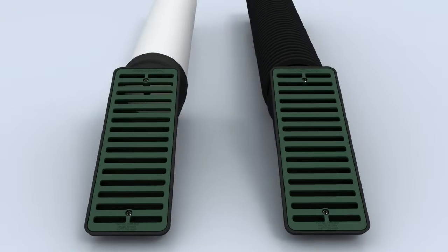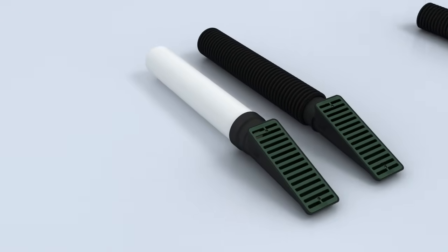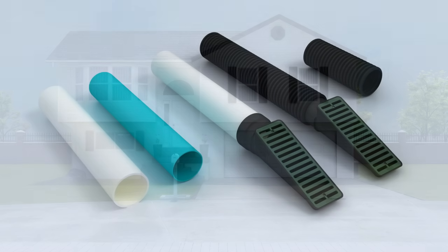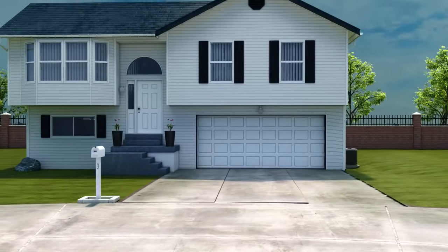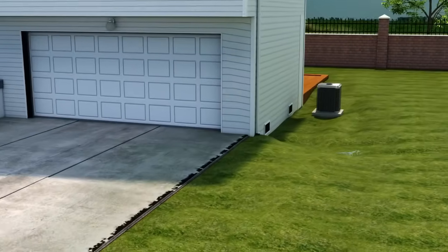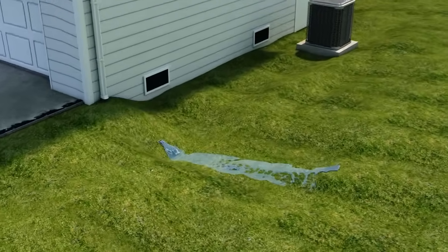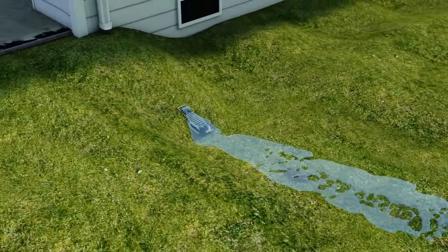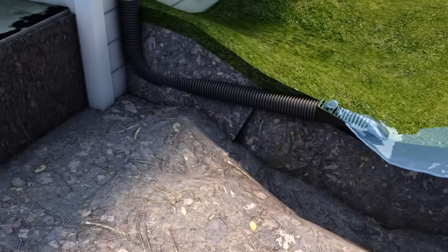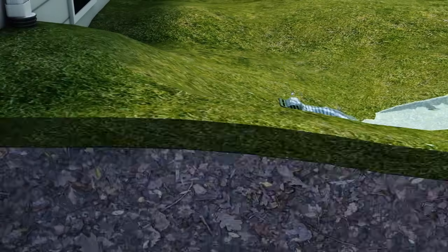The slope drain is easily installed using either version of drain — one designed for smooth wall and one designed for corrugated. Simply snap the corrugated version onto any 4-inch corrugated drain pipe. The smooth wall pipe version is designed with both a 4-inch schedule 40 size socket and a 4-inch SDR 35 socket, allowing either drain pipe to be directly glued onto the housing.